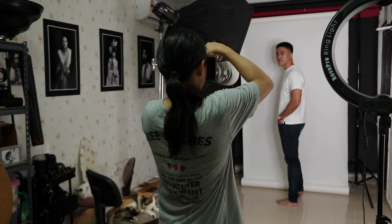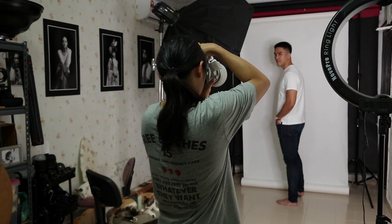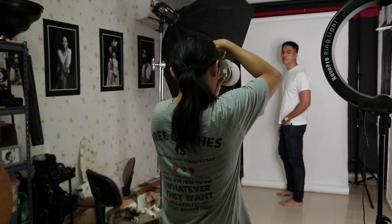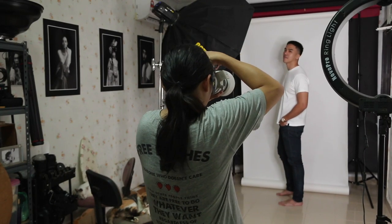For this photographic session, you can see the lighting doesn't change much. I try to create some very nice Rembrandt lighting on his face. The backdrop doesn't have a very white color because I want to achieve strong contrast for a very nice black and white photo.